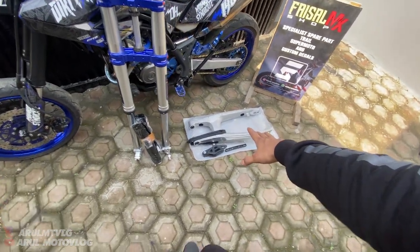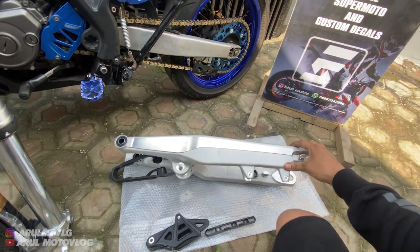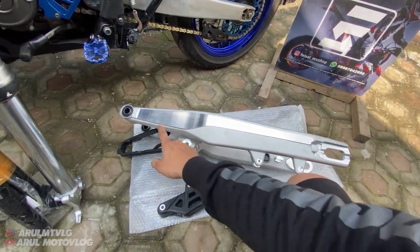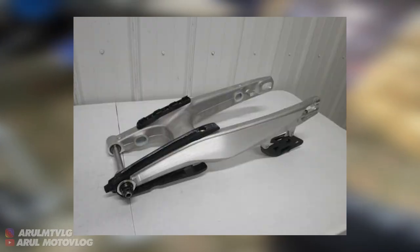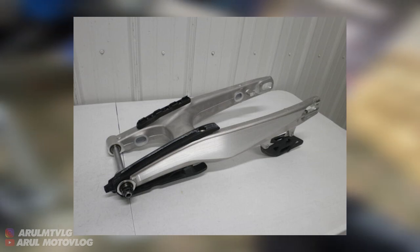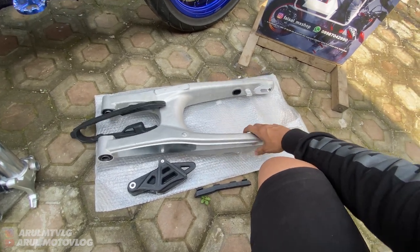Terus ada swing arm-nya juga. Ini model Husky. Bedanya apa sama yang KTM? Cuma beda di ini aja. Kalau KTM dia masih full sampai sini. Nah kalau Husky dia cuma setengah. Bedanya itu doang. Untuk modelnya, semua desainnya sama. Cuma bedanya itu aja.